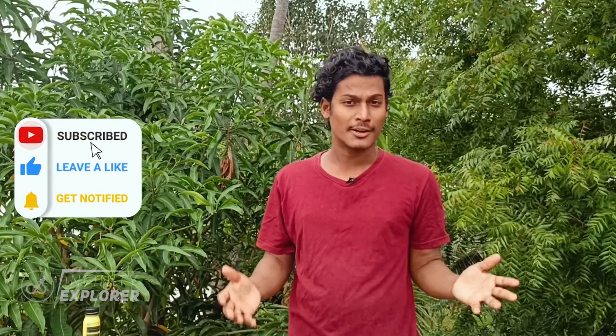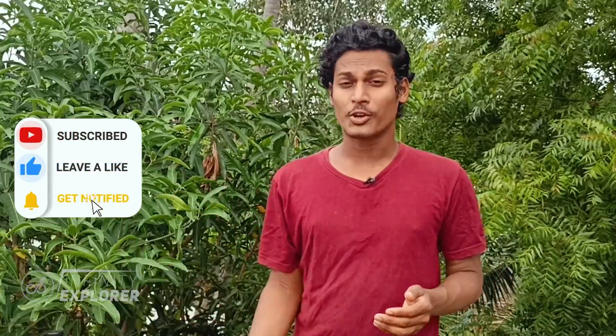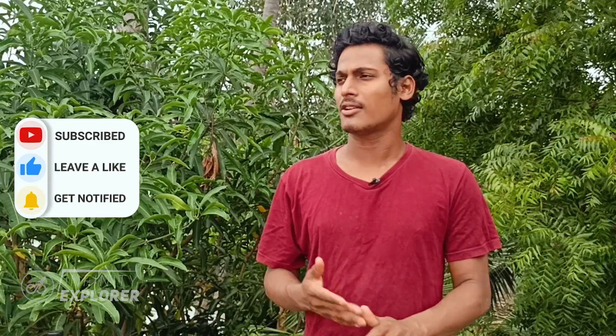I read those comments, most of them are asking: where can I buy the sodium, what's the price of it, how much can I get for 100 rupees, and do we need to get any license to buy sodium metal, or is it expensive or rare? A lot of questions related to that, so in this video I'm going to clarify all the doubts and tell you where you can buy sodium metal. Let's get started.